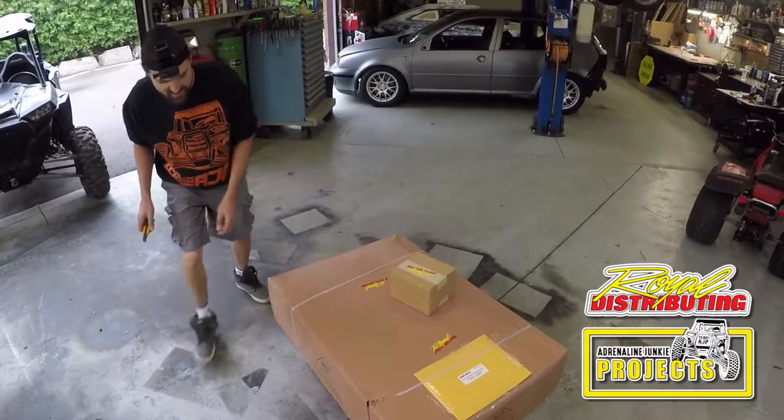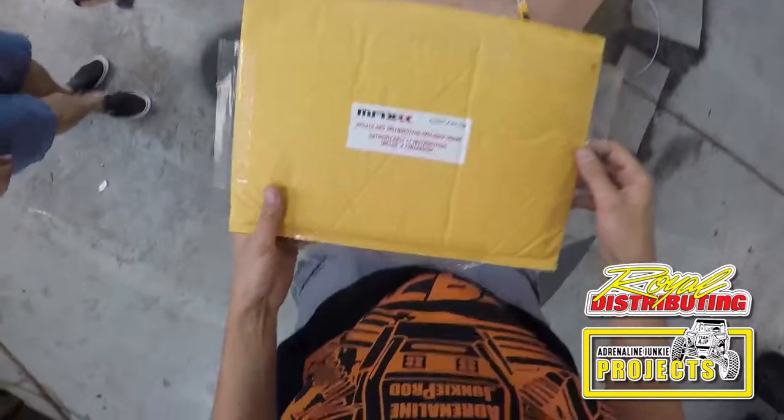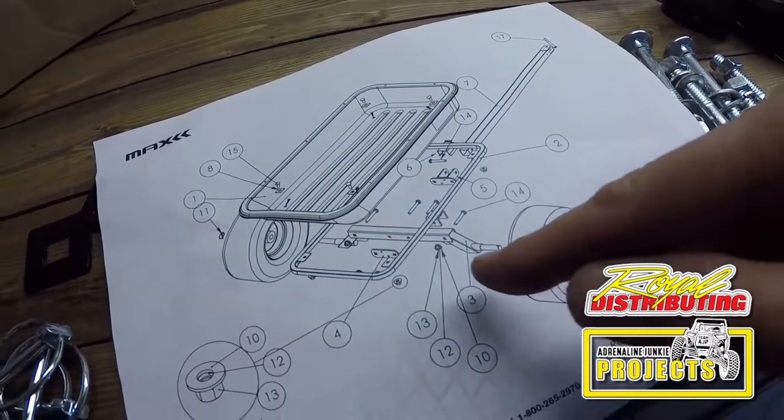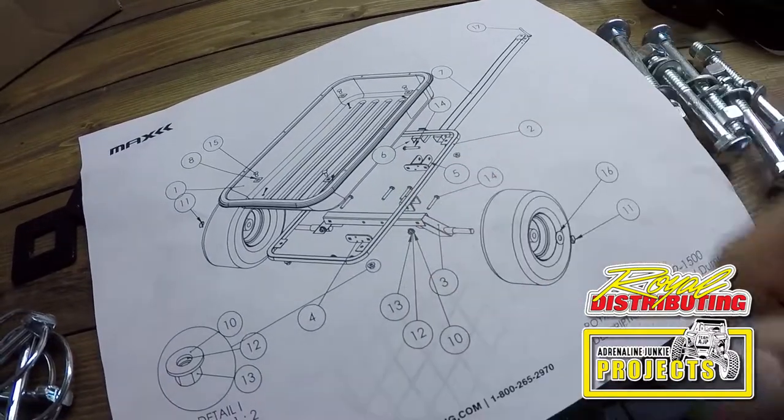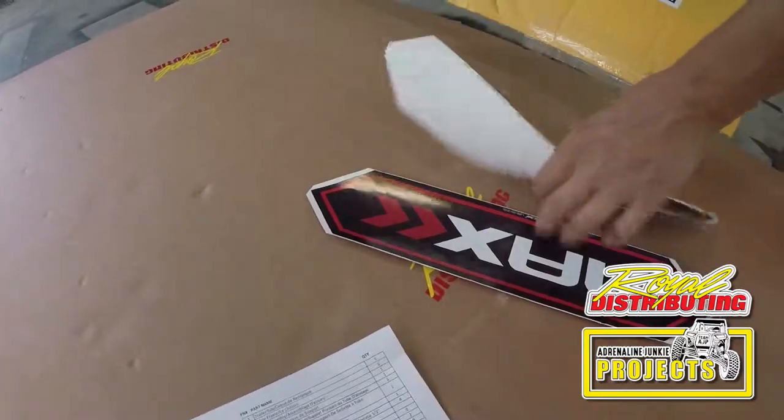The trailer comes with what looks to be some instructions. Looks like they've condensed the instructions to one piece of paper, which I'm excited about already. Let's tear it open and see what we got to work with.